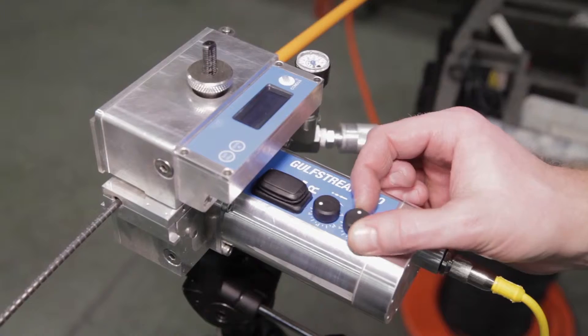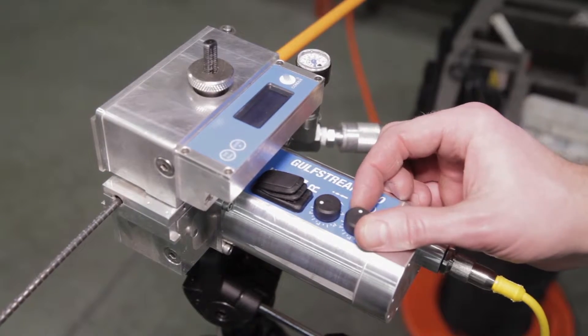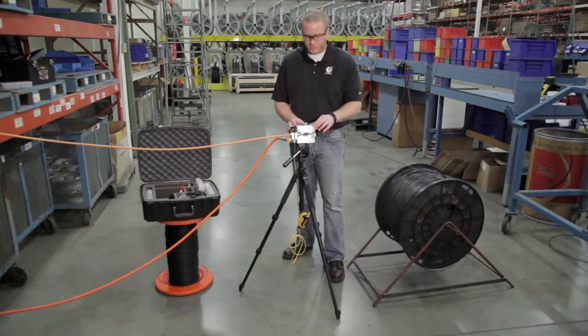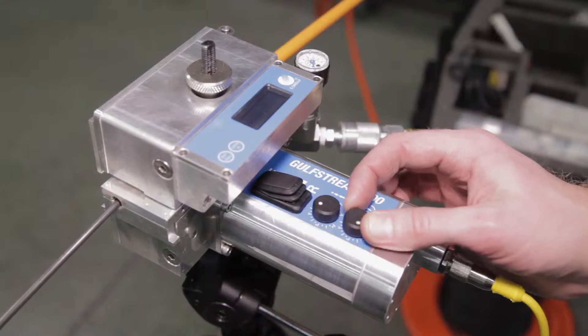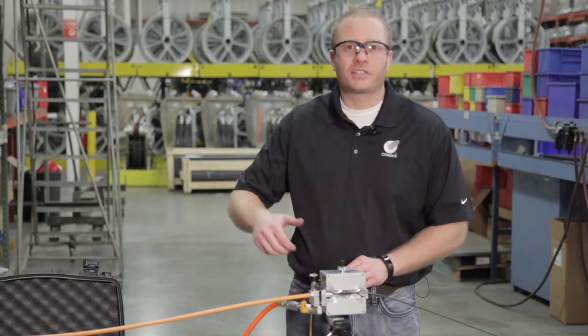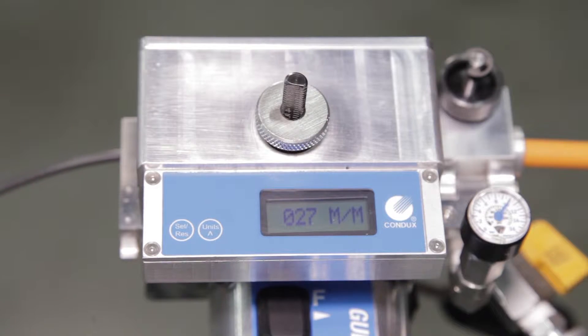With our speed all the way down, we engage the drive forward and slowly increase our speed. We're going to want to push about 30 meters or more before we start actually engaging the air — we want to get a good amount of fiber into the conduit first.